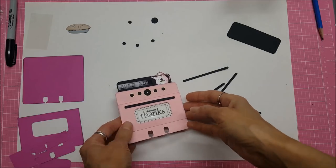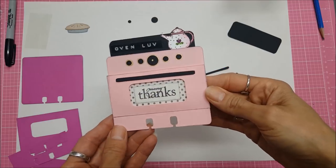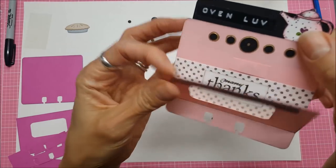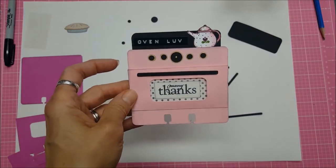Hello, this is Lolly and I want to share this Memorydex card, Rolodex card, that I made. It's an oven and I'm going to show you a tutorial on how I made it. You can see that the oven door opens and it's magnetized — you can hear that clasp right there. Let's get started.